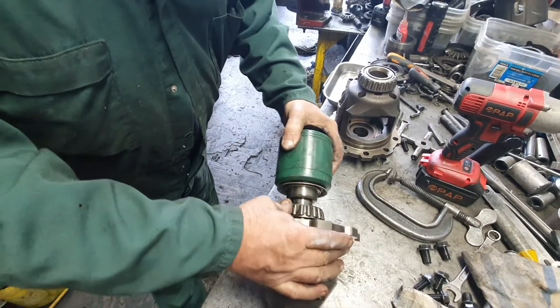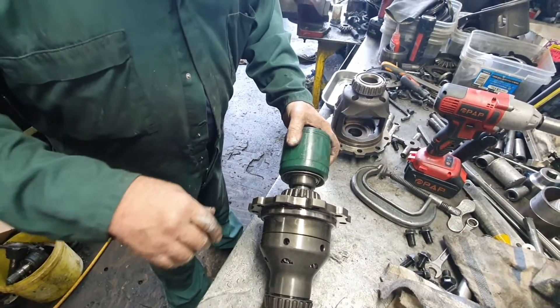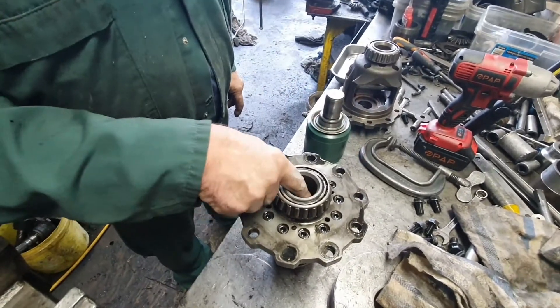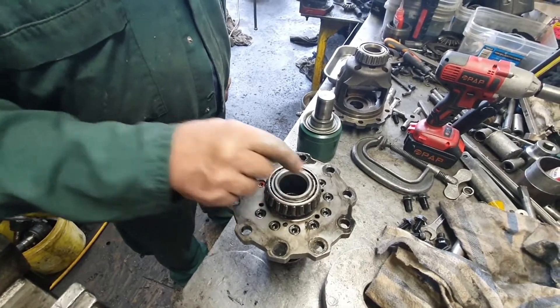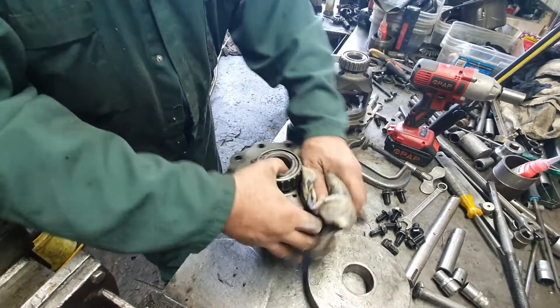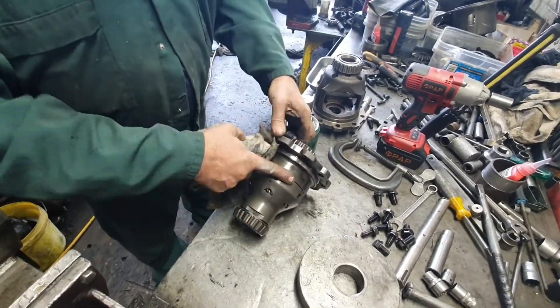What happens is this flops around in the seal continually and you get oil leaks. The only way to fix it is you've got to bore it out - it's hardened - get it running true, bore it out, and put about a one mil wall bronze bush in there. It's a pretty good carrier other than that.